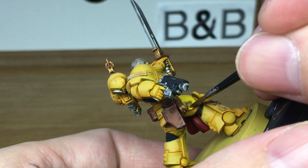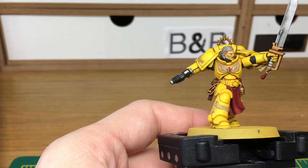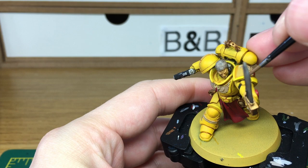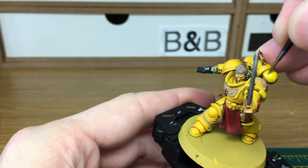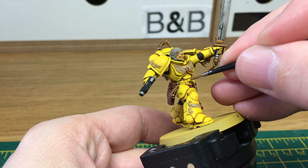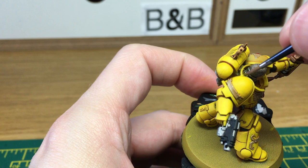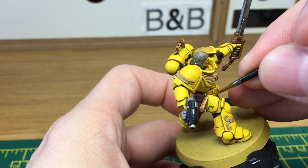The next colour that we're going to use is Citadel Flash Gitz Yellow. I'm just going to add the highlights, starting with all the areas that are going to catch the light from above. When we come back, we'll have all the Flash Gitz Yellow finished. I've just added a little bit of white to the Flash Gitz Yellow — we're going to do one final highlight, just over the very tops of things and to add a lighter edge to any details. When we come back, we'll have this final yellow highlight finished.